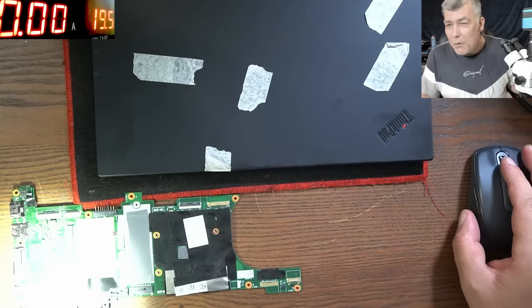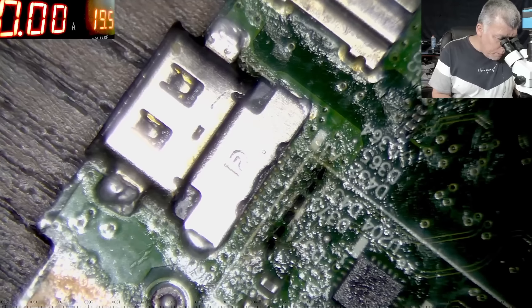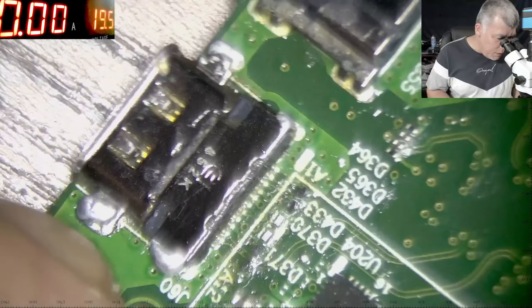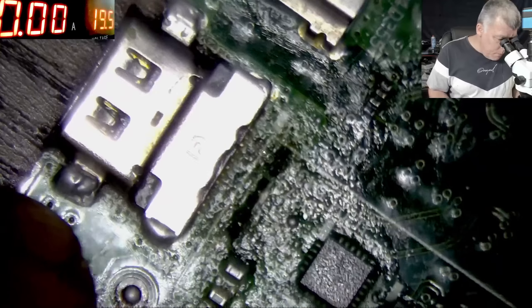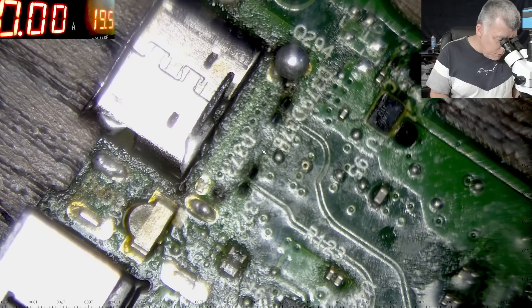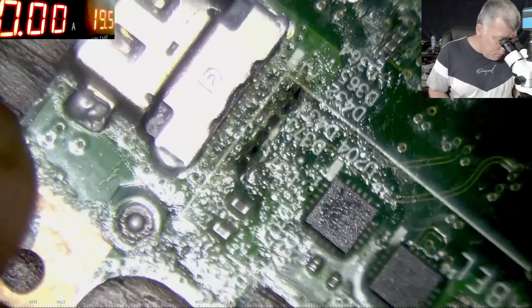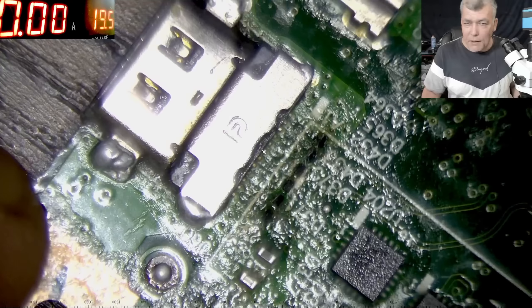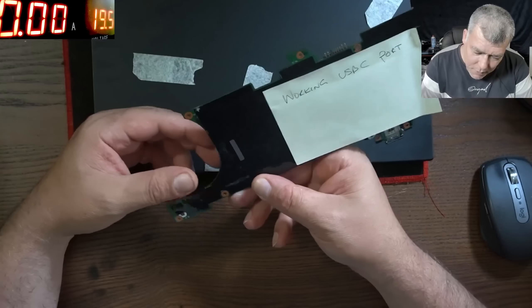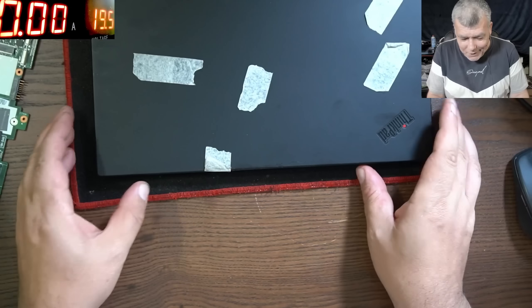The problem is this charging port from the spare board looks a bit dodgy. Okay, it looks fine, but someone already replaced it — I can see flux, flux even inside the port. Not sure how good it is. Worth a try, right? It's better than what's on the laptop now, so that's fantastic. The customer is sending a motherboard for spare so we can take the charging port out.